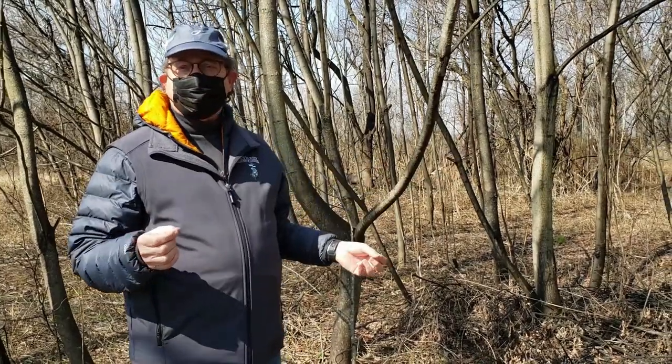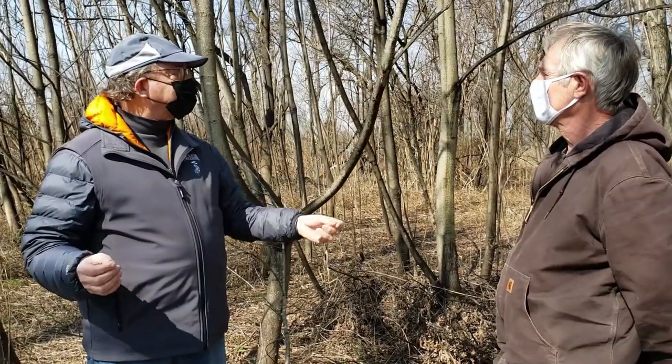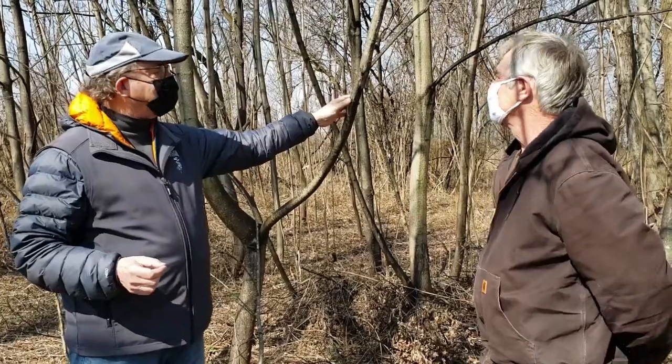I have here Joe Zoltowski. He is the director of the plant industry. Joe, why don't you explain what they should do and what they look like if they have them on their property?